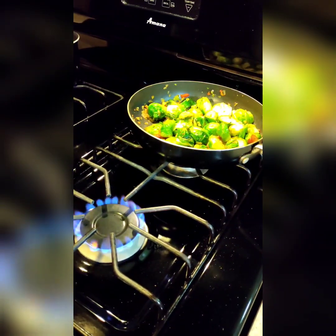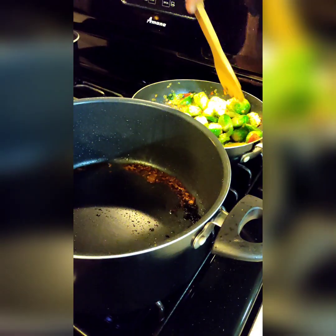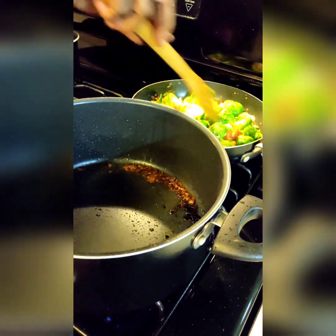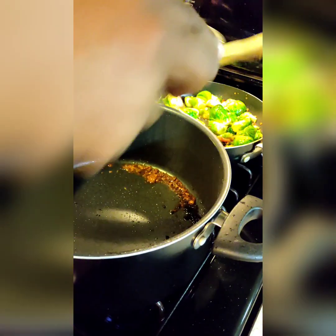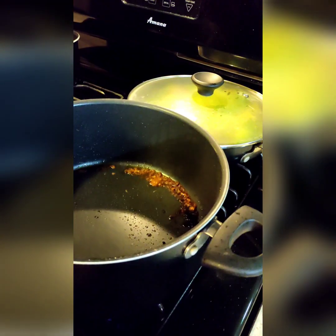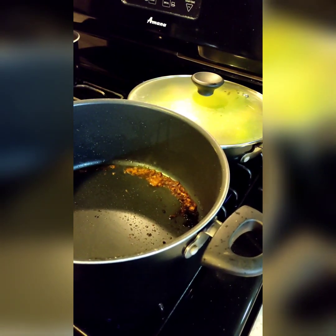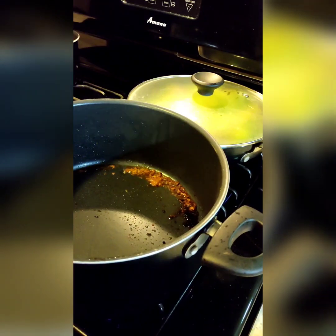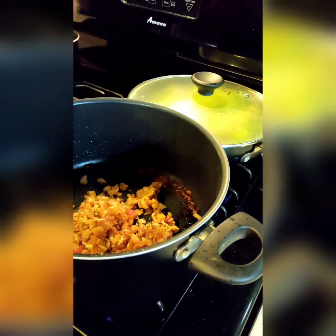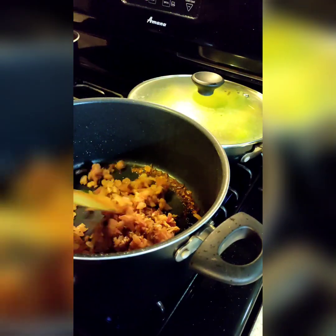I'm going to put the top on it and let them steam a little bit. That's what we're going to do on that. Now, the same pan I have right here where I took the turkey out of — what I'm going to do, I'm going to throw my pork chop in here. This is a boneless, seasoned, chopped pork chop.